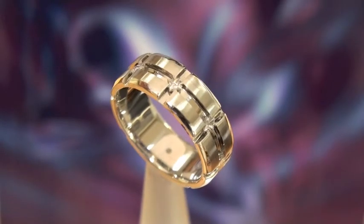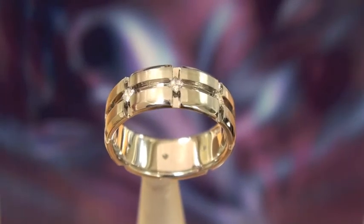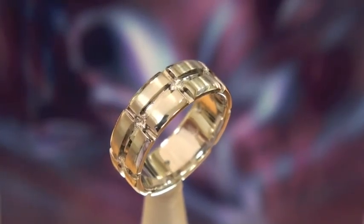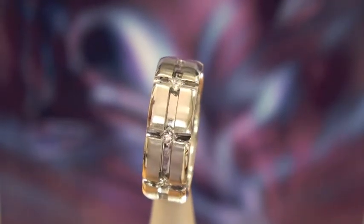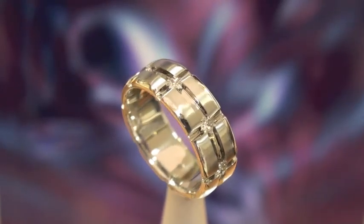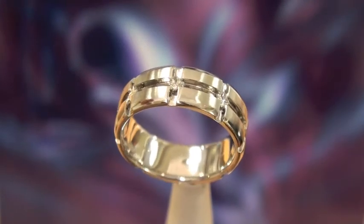This is a very unique men's band. It has eight princess cut diamonds and they're turned so they're like little diamonds. The ring is made in palladium, which is a metal very similar to platinum. The grooves are high polish and the raised ridges are actually sanded, so you get a nice contrast between the sanded surface and the brilliance of the princess diamonds.